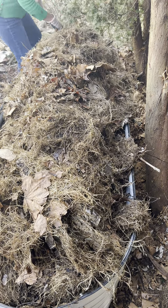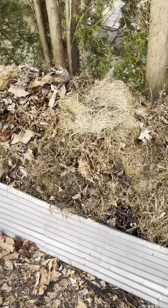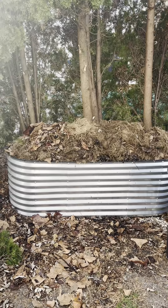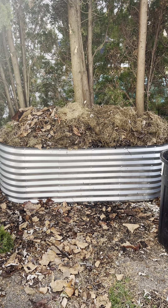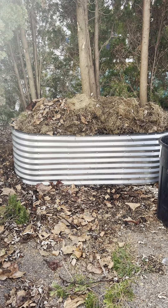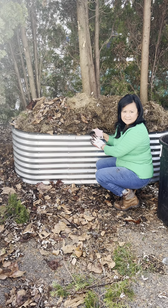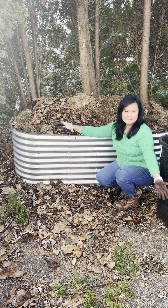Right now I'm just excited preparing this garden bed, and I will be more excited when I start planting vegetables in these garden beds. The happiest part of gardening is harvesting — I love harvesting vegetables and cooking them. Thank you for watching and please subscribe to my YouTube channel. Bye!